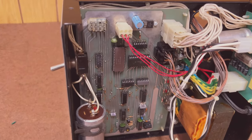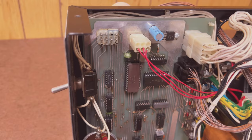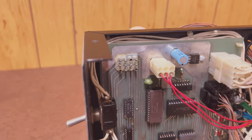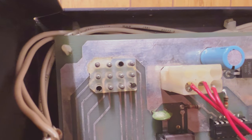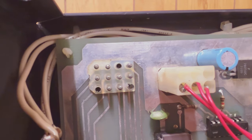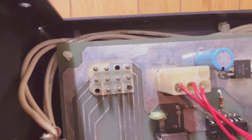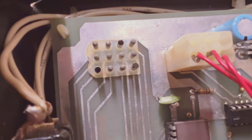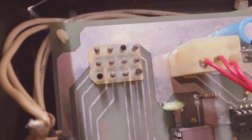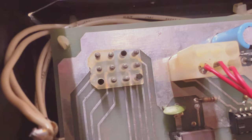Most important for our project today is the input connection that sends data into the printer to be printed. This looks a little odd, but it's just a 12-pin Molex socket. You have to plug something into this that sends the right signals in the right ways. There was no standard interconnect protocol for this sort of device at that time. Fortunately, it's all in the manual.